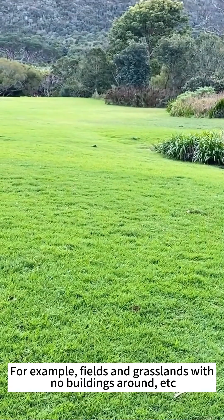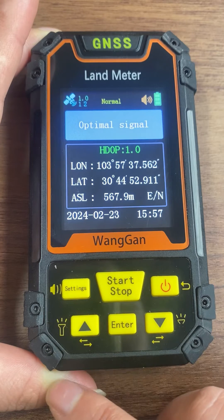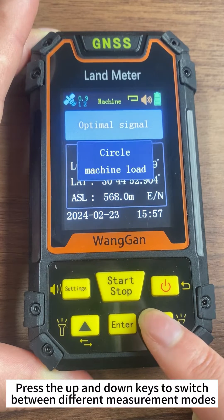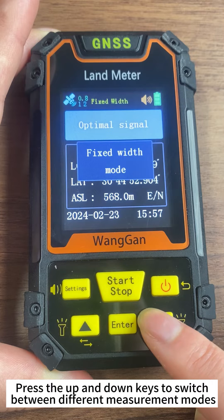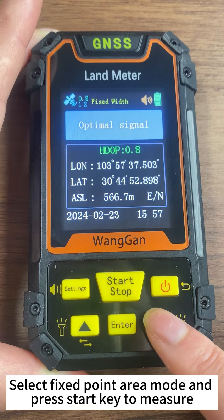For example, fields and grasslands with no buildings around. Press the Up and Down keys to switch between different measurement modes. Select Fixed Point Area mode and press the Start key to measure.